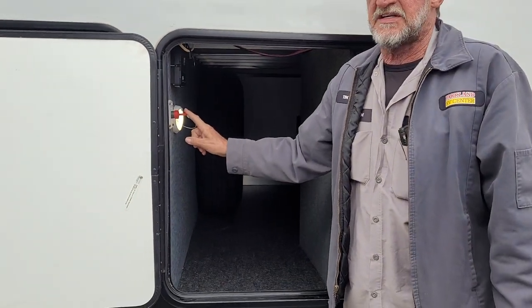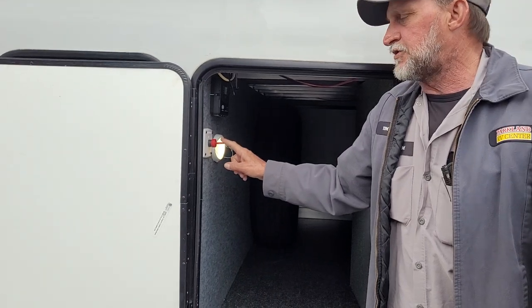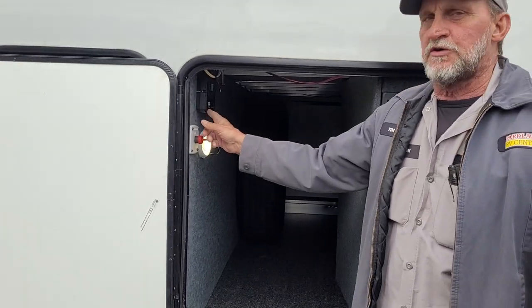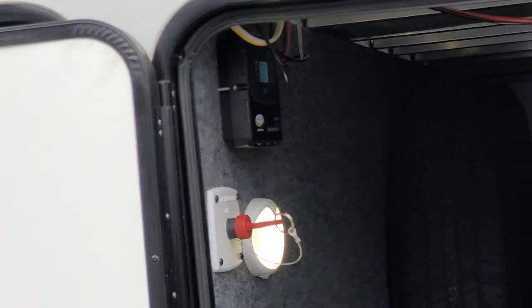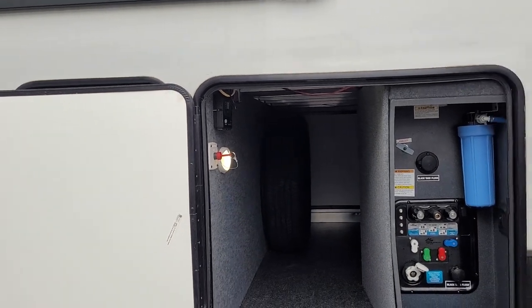It also has a battery disconnect so that if you don't want the trailer drawn from your 12-volt battery, you can turn the battery disconnect to the off position and pull the key out. It is also solar prepped on top, and it does have a digital readout that tells you exactly what the solar panels are putting out to the battery.